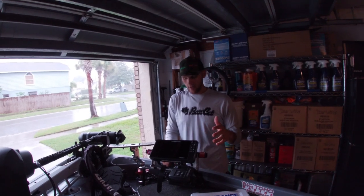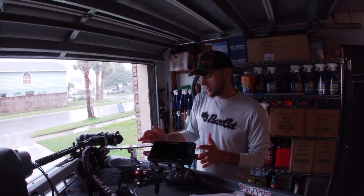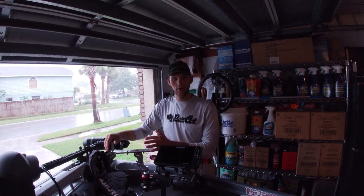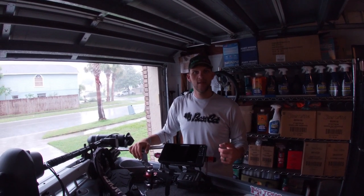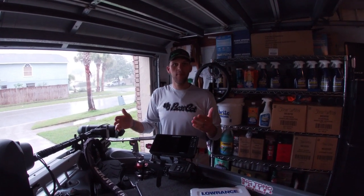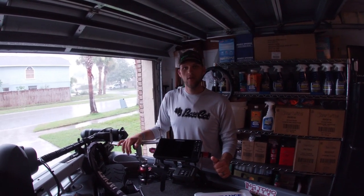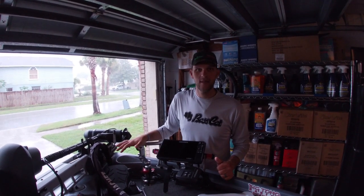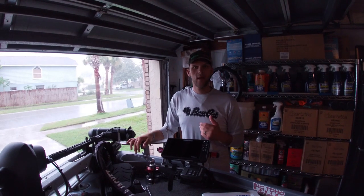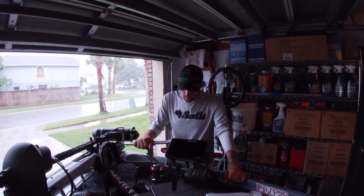Right here I have my Lowrance HDS 9 Live unit. You're probably wondering where it is - it's actually in the house. When I'm not fishing tournaments I take it in, hook it up to a power cable, and use it for map study. Down here in Florida I don't really need a big graph up front when fishing around home.